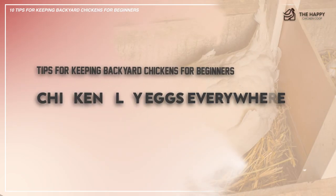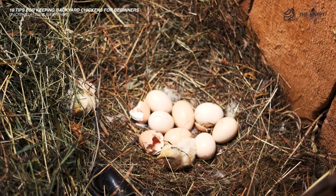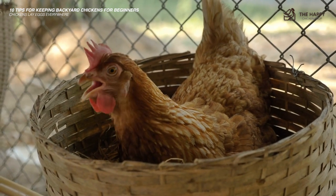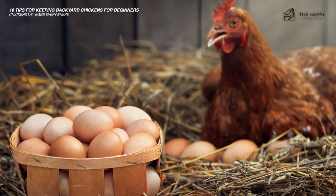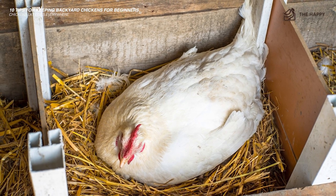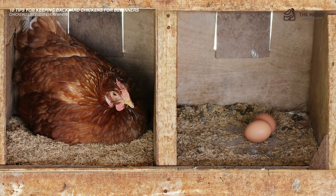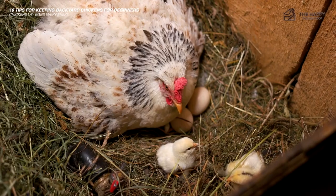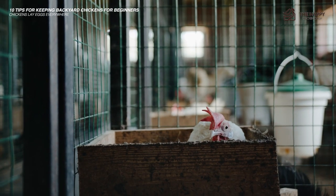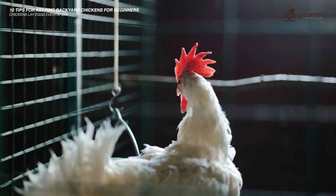The next tip: chickens lay eggs everywhere. Even the most inviting nesting boxes are no match for the warm, sunlit, just-out-of-reach nook under the porch. Nothing is more frustrating than finding a clutch of old eggs in an area you can't reach. This often happens if chickens are free range. They have their preferences, so sometimes you must retrain them to lay their eggs in a more accessible area. To remind a hen that the nesting box is the best place to lay her eggs, she should be confined with the nesting box for at least a week and then released. She will most likely continue to return to her nesting box.